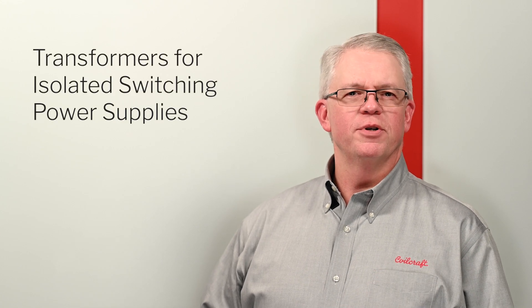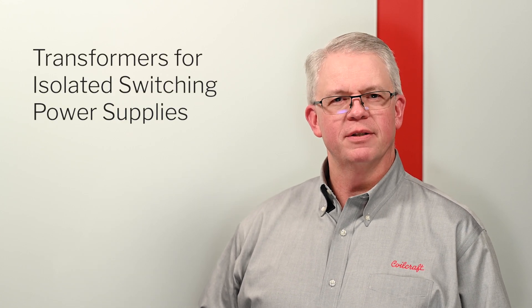Hello, I'm Steve Hickman and I'm a corporate product manager at Coilcraft. Welcome to the latest installment of Magnetic Minutes, where we talk about all things related to inductors and transformers. Today we're going to discuss transformers for isolated switching power supplies.